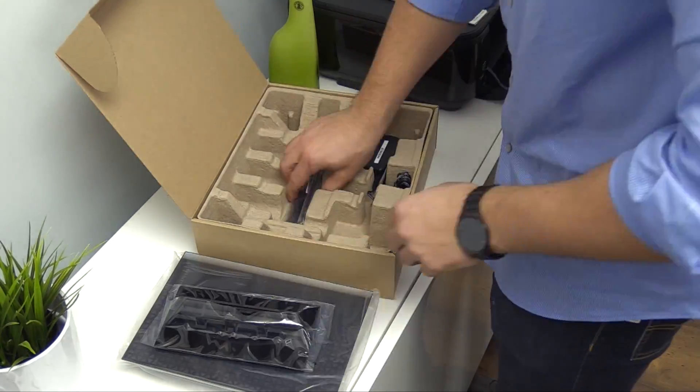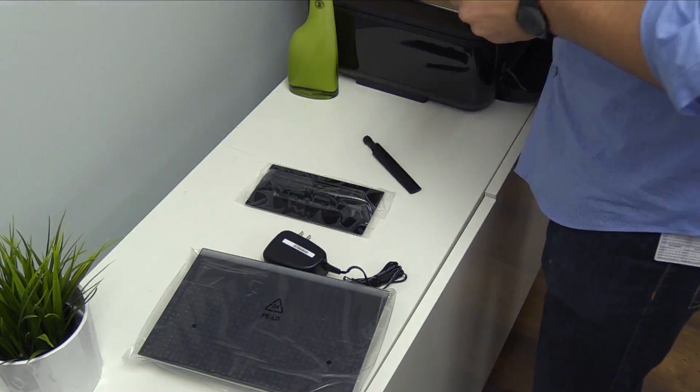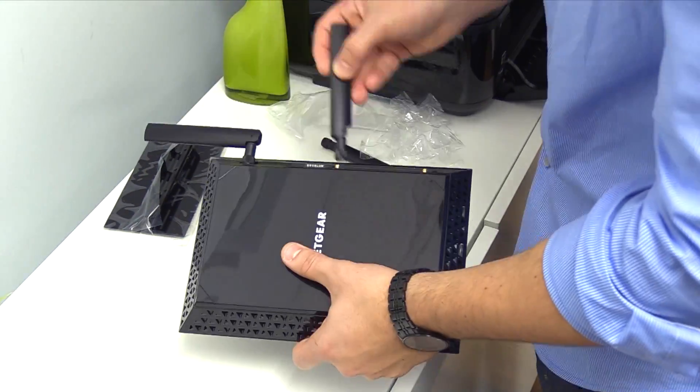Let's first unbox your Nighthawk, unwrapping all its contents, and then connect the antennas and stand.